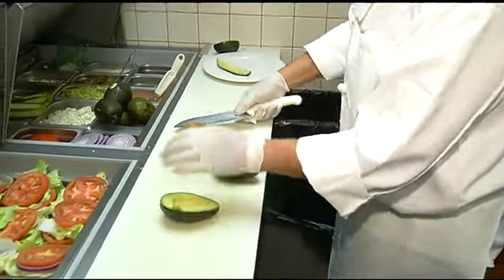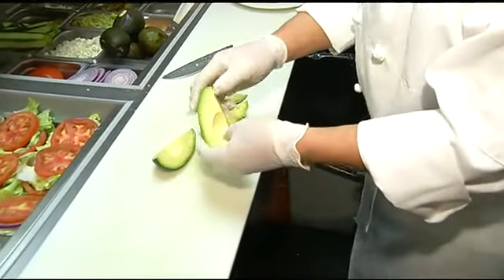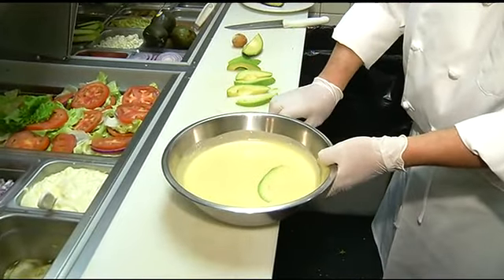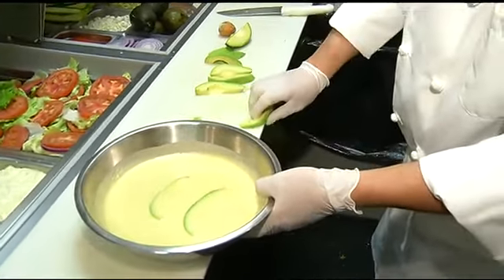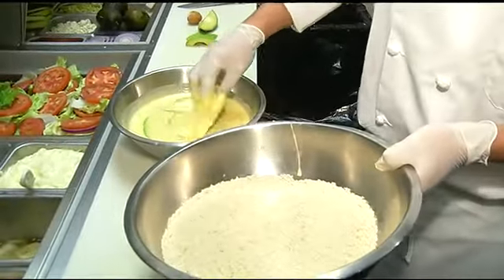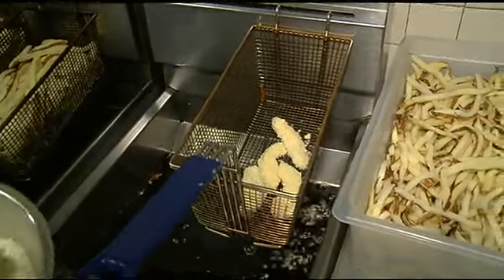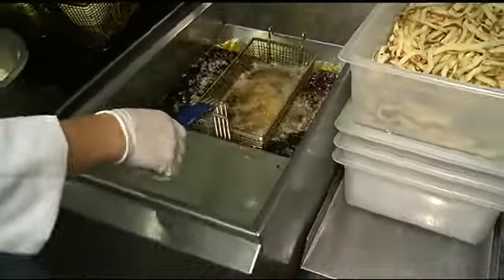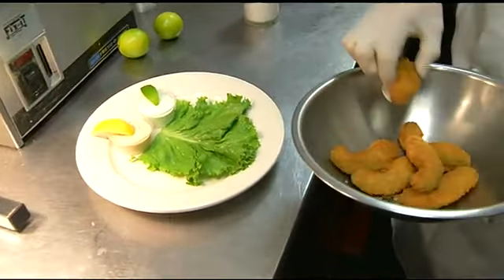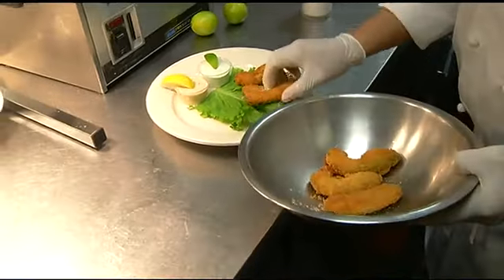One of our absolute signature dishes are avocado fries. We start off with fresh avocado, slice them to the right size, dip them in our beer-battered secret ingredient batter, and finally coat them in our panko bread crumb. Once they're ready, we put them into our fryer and away they go. We always serve them with our chipotle ranch, and my personal favorite dipping sauce is our lime cream.